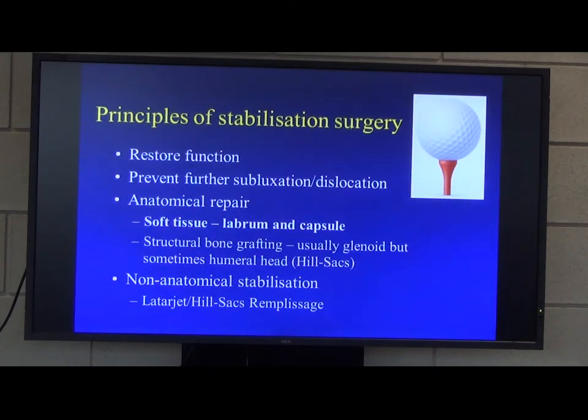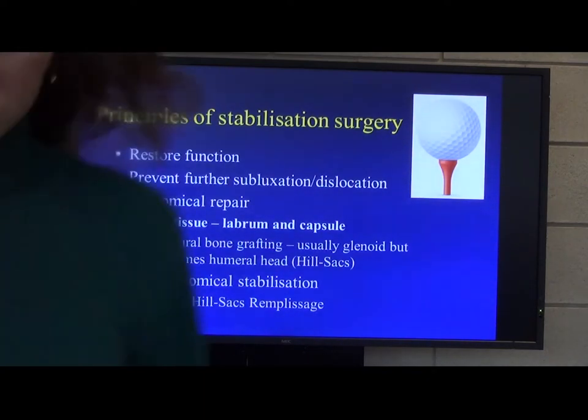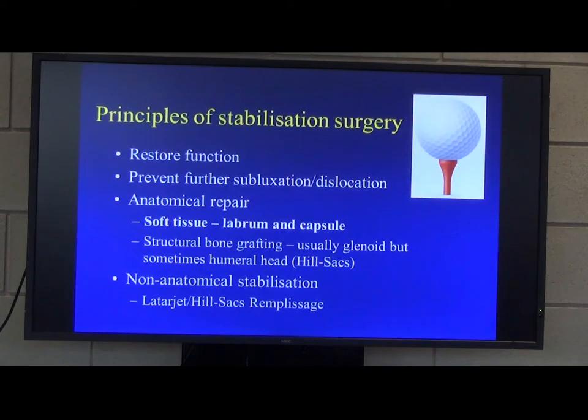Patients tend to have very good function in between their episodes of dislocations, and in a lot of patients they sort of can neglect it. Certainly in the last 10 years, we're appreciating much more the patients with chronic instability problems where there's been a lot of bone loss.